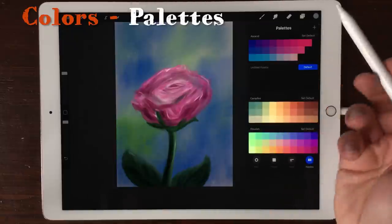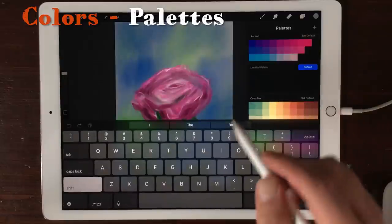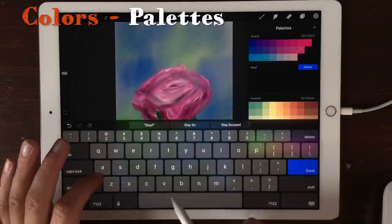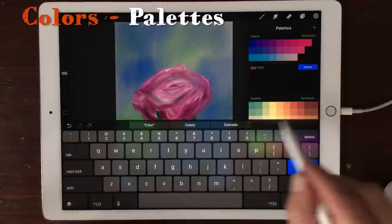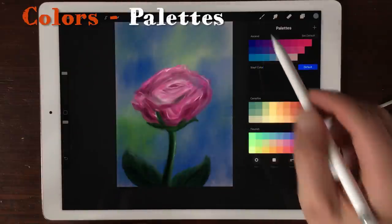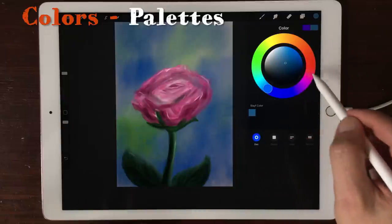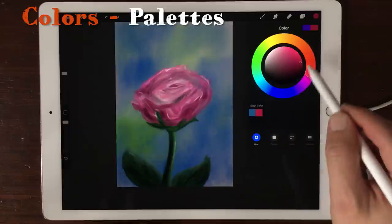You can also make your own palette, just rename it — for example 'stave color' — and then set it as default. Then select your colors and make the swatches of your colors.